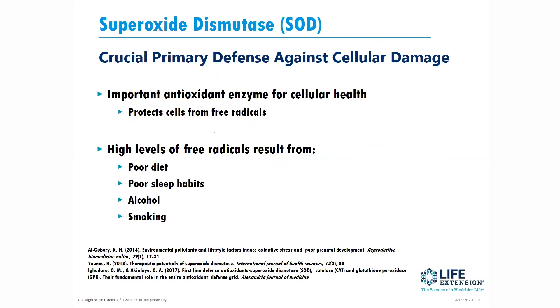Superoxide dismutase, or SOD, is a crucial primary defense against cellular damage. It's an important antioxidant for overall cellular health, and it does that basically by protecting the cell from dangerous free radicals.